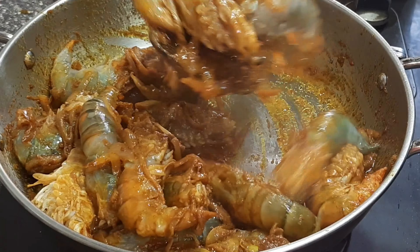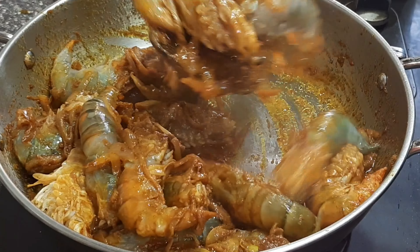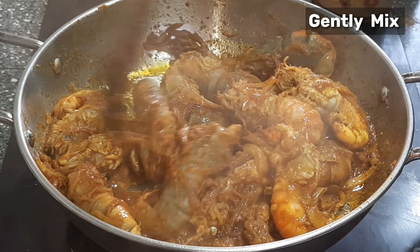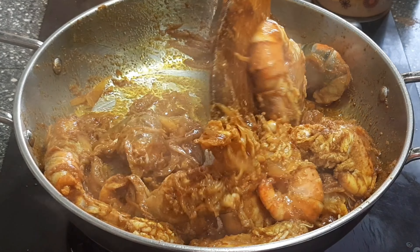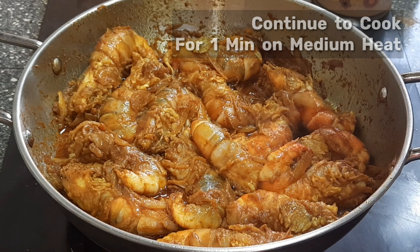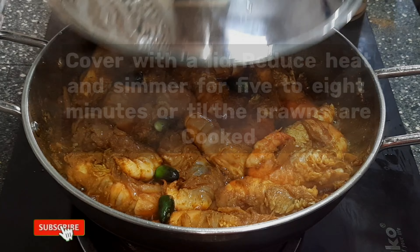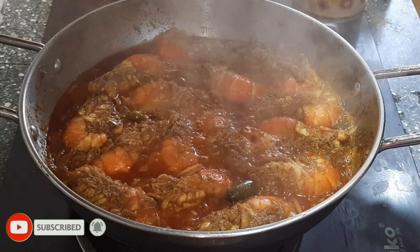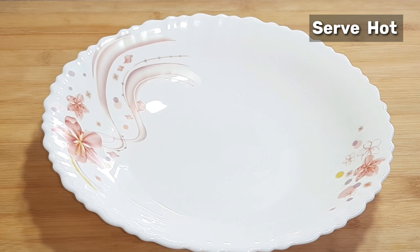I hope you enjoyed the video. Turn on the heat. Put red composite. Let's make it look simple for the rest of the dish. Thank you.